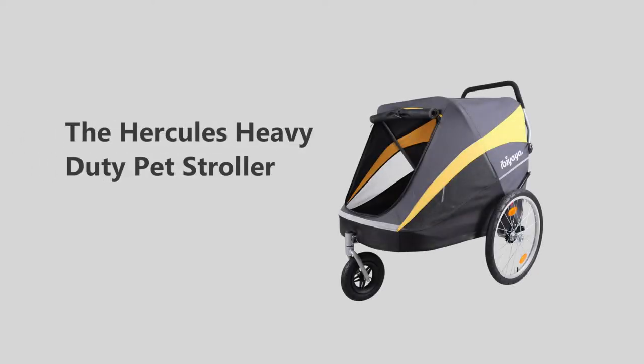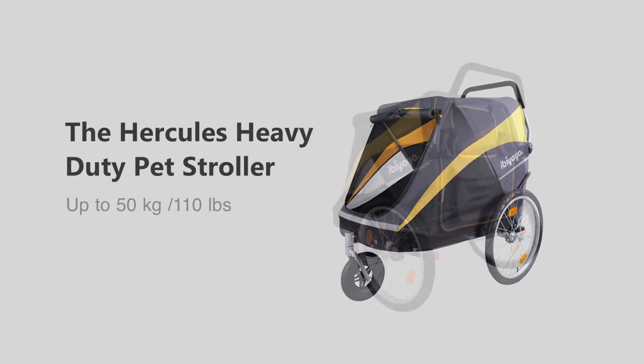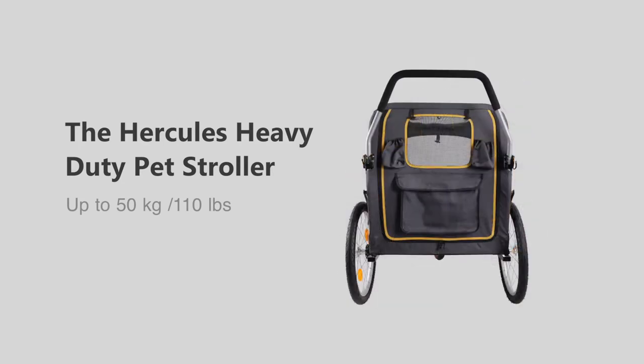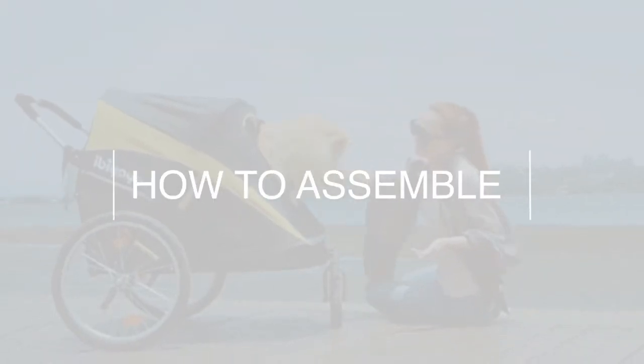This is our Hercules heavy-duty stroller — the perfect mobile home for middle to large-sized dogs. Here's how to assemble this cozy, spacious stroller.